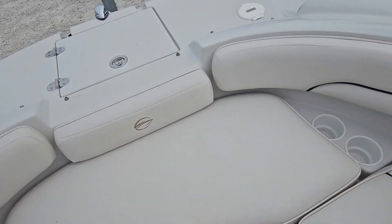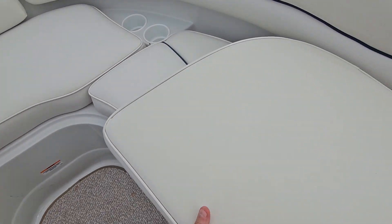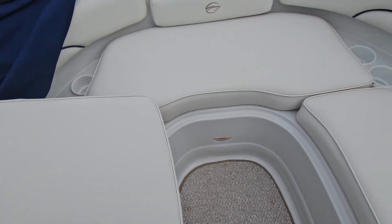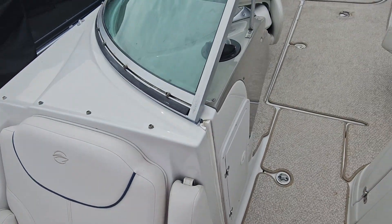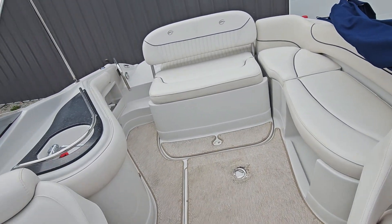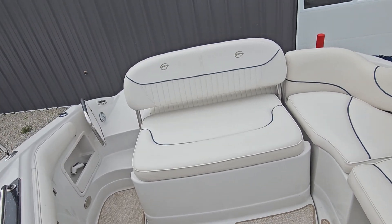The bow seats all look great. You have the fillers here for the front — those are in nice shape as well. Yeah, overall a really nice boat, especially for 140 to 150 hours. You wouldn't expect it to be any less.